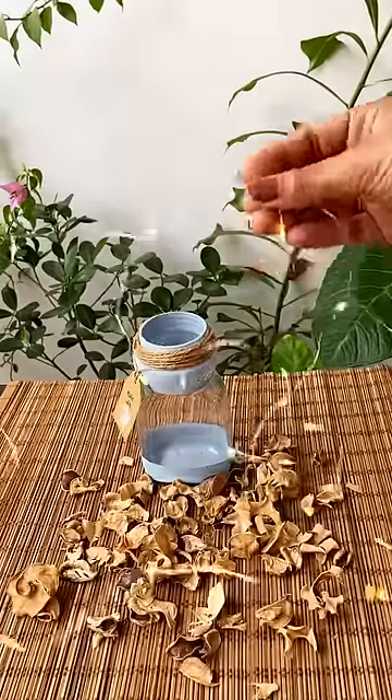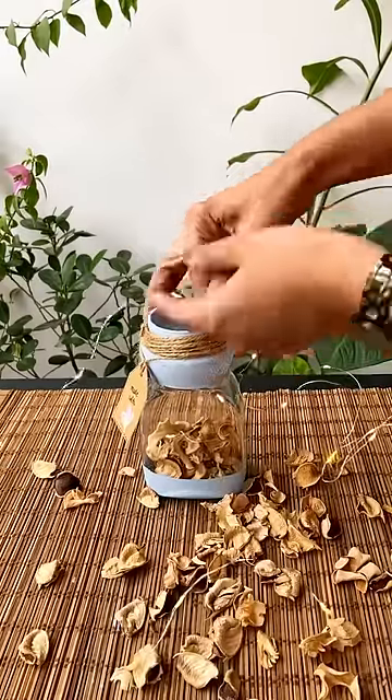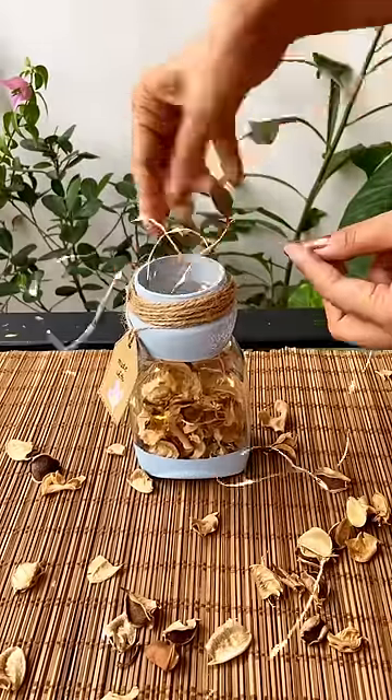Now time to fill the jar with some potpourris and fairy lights. Carefully add the potpourris in — be very gentle.